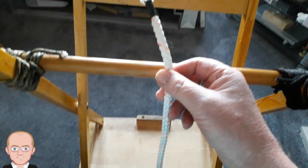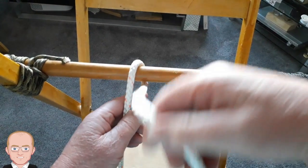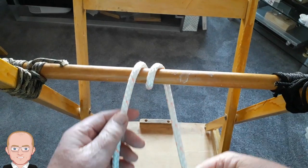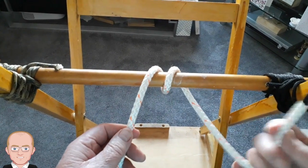It's exactly what you say: a round turn — over and over again. Plenty of rope through. Plenty of rope through on this side.